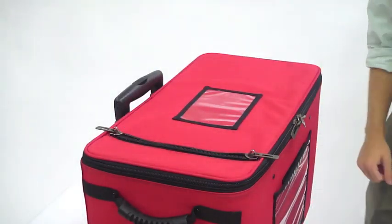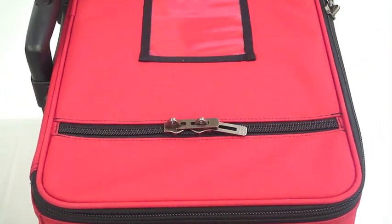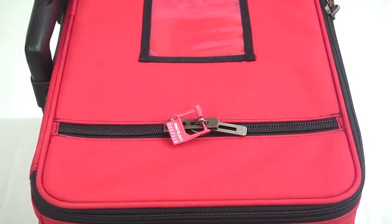It features a top panel ballot slot. To secure this ballot box, overlap the two zippers and insert a security seal.